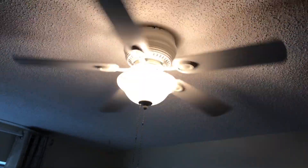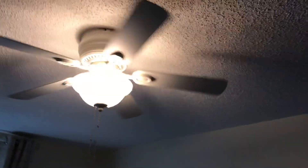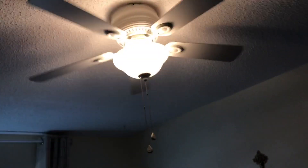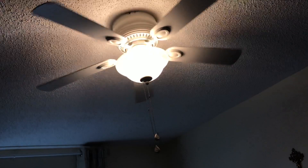Although it moves a great amount of air on high, I'm not going to do reverse because it's a bowl light and I might get my hand burnt on the light bulb. This is one thing about fans with bowl lights — sometimes if you want to reverse it, you can get your hand burnt on the incandescent bulb. This is why I like fans with bowl lights better with LED.